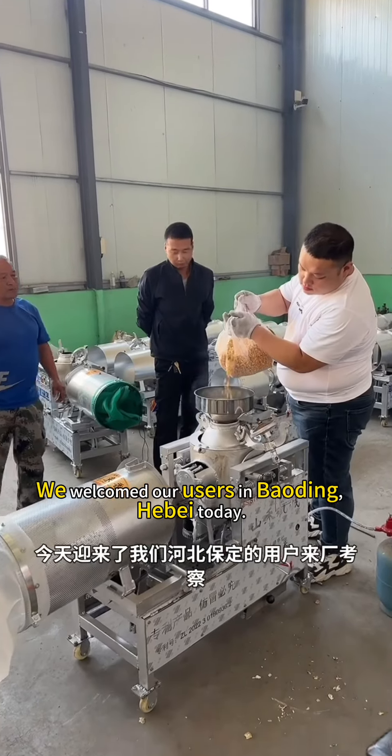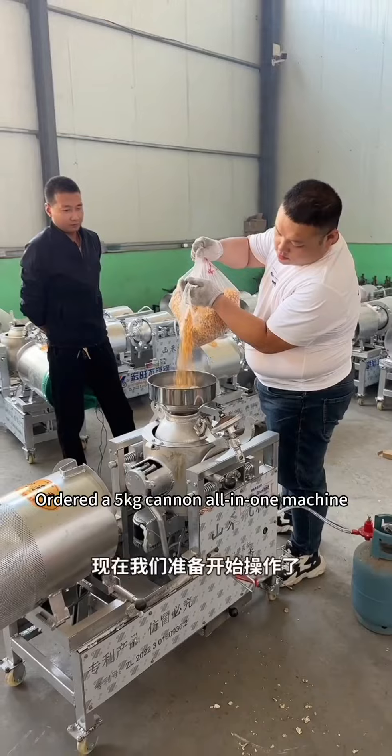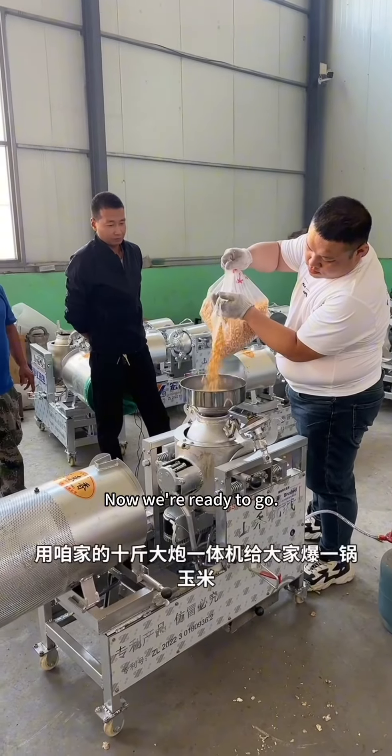We welcome our users. How are they today? We've ordered a 5kg cannon all-in-one machine, and now we're ready to go.